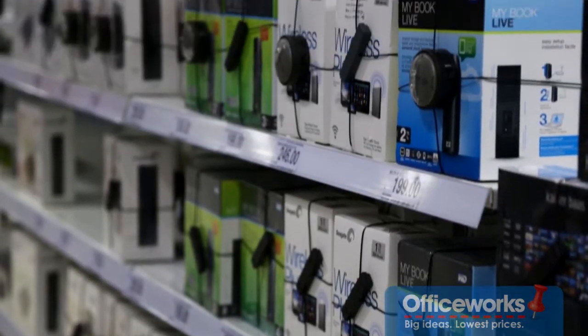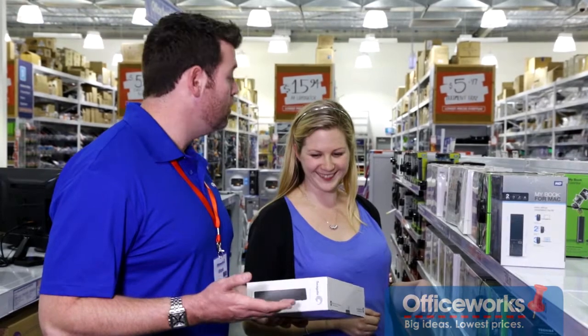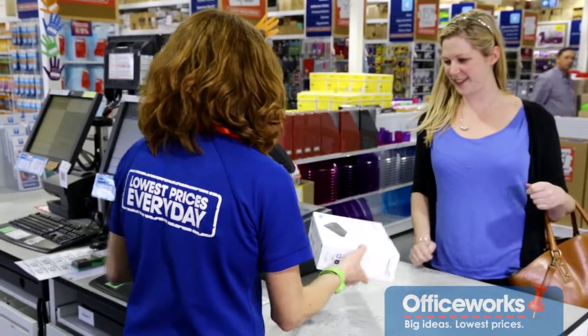First, you'll need to buy an external hard drive. There is a whole range available at Officeworks, and one of our helpful team members will be able to assist you to choose the best one that works for you.